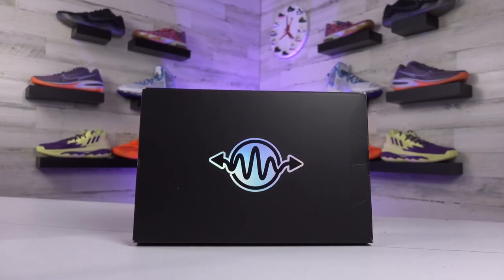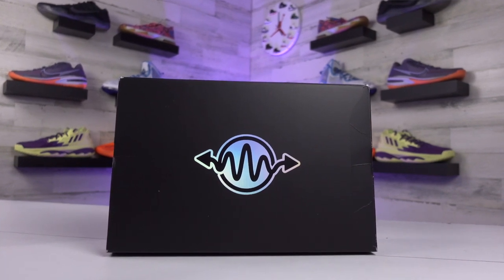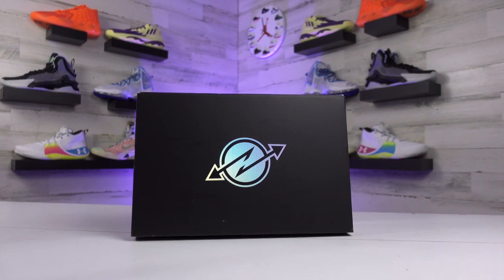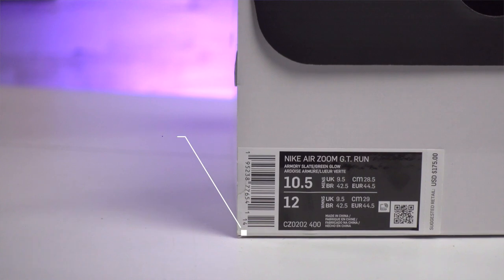Starting off with the box: this was the second shoe to release in the Nike Greater Than Series, which is what the GT in the title stands for. All three of the boxes kind of followed the same idea — they have that wavy line running through the middle of a circle. The Jump had an arrow going up, and the Cut had a jagged arrow placed in that same spot. It's a simple look, but I still thought it was clean.